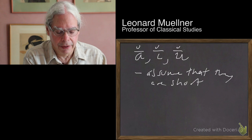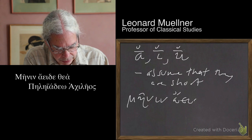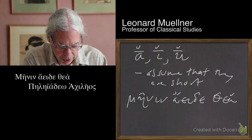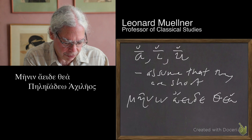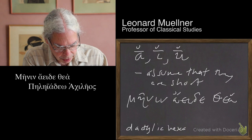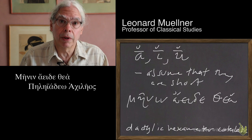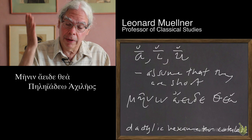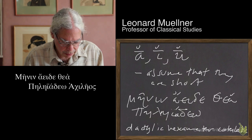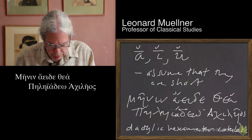So let's look at a line. Let's start with the first line of the Iliad. I'm going to write it down here. My blackboard here is narrow, so I'm going to put the line in two parts. It's important to know that the hexameter line — the first line of the Iliad — is in a meter called dactylic hexameter catalectic. I'll explain what that means. It has a break in the middle of it called a caesura, which comes from a Latin word for cutting.